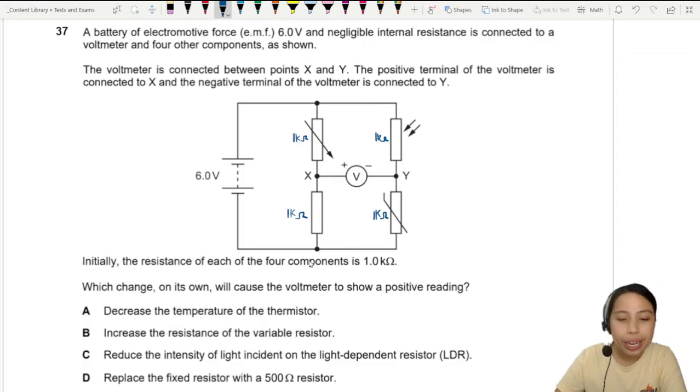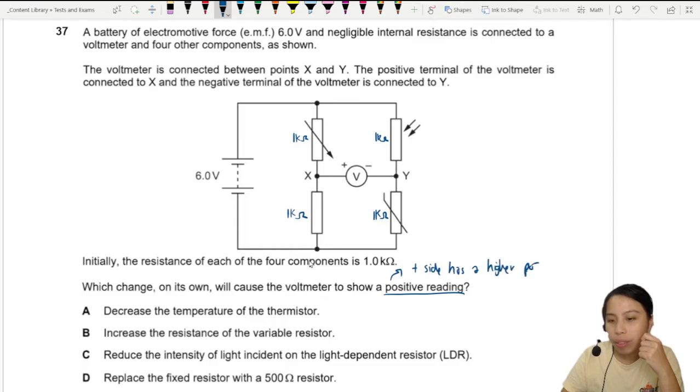So which change will cause the voltmeter to show a positive reading? A positive reading means the positive side has a higher potential — not higher potential difference, but higher potential.